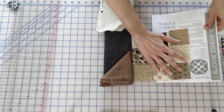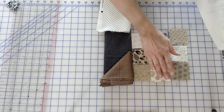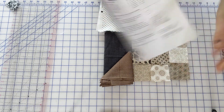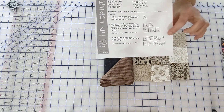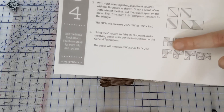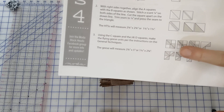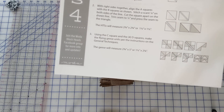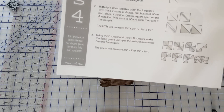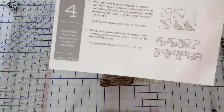We also get to use the no-waste rule for flying geese. We're going to start out with a large square and then our two squares go on either side. We cut those open, flip them out and do two more on the opposite side so that we get our four flying geese. That's going to be a fun process to watch — let's get going.